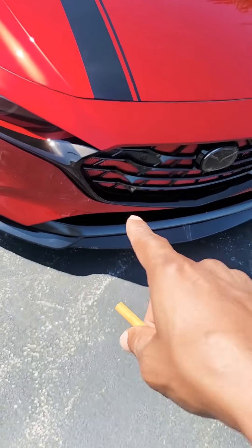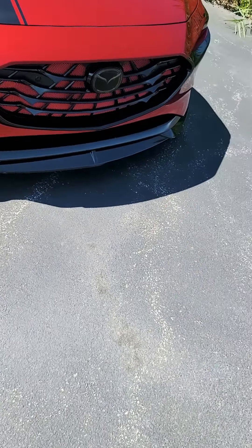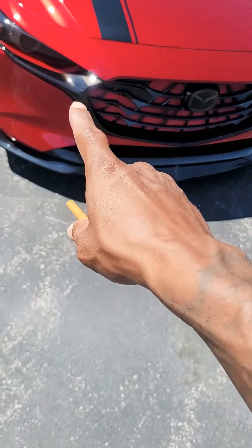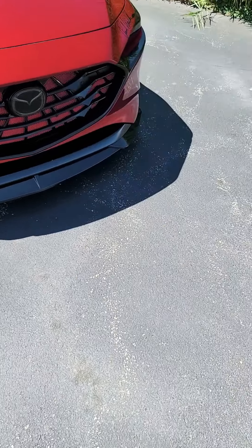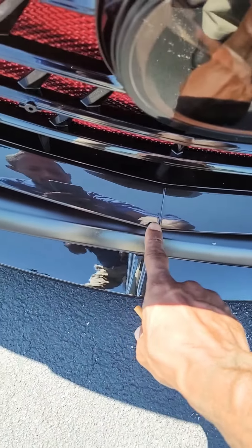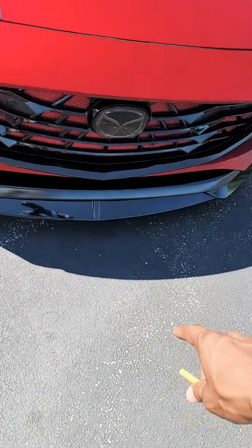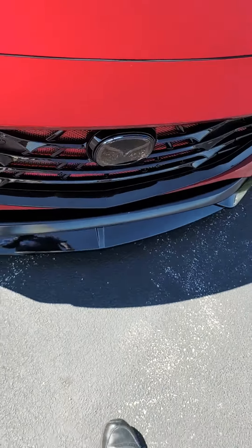Then you have to take this whole black trim that goes all the way around to here — you have to take that out in order to get the grill. The grill is held with a bunch of screws on the other side, and this black piece is held with some clips, right here in this middle section. Good luck, it is a pain. This one wasn't too bad to get out.